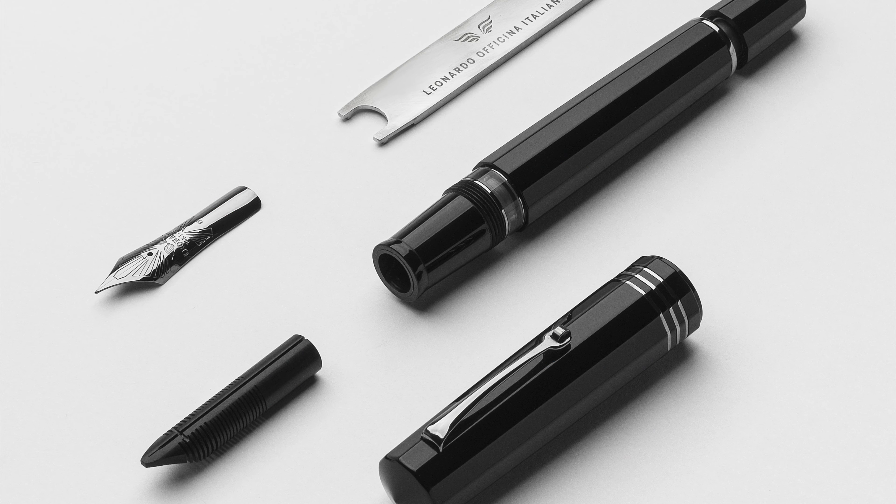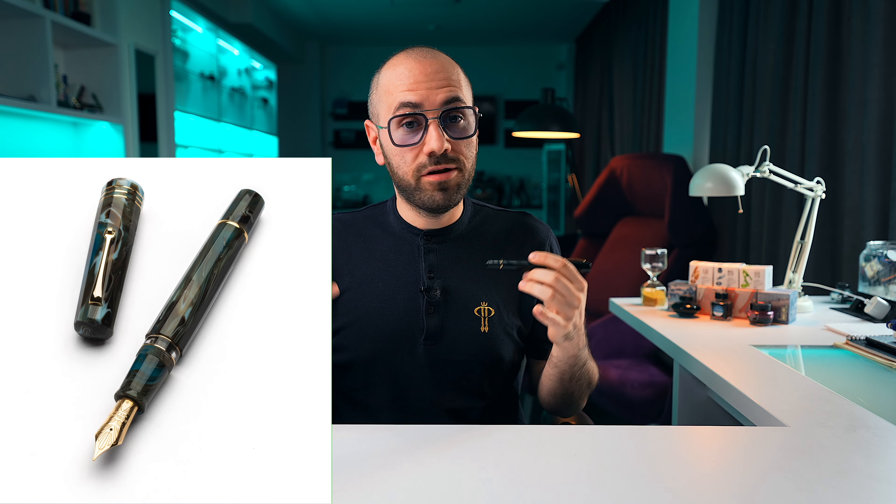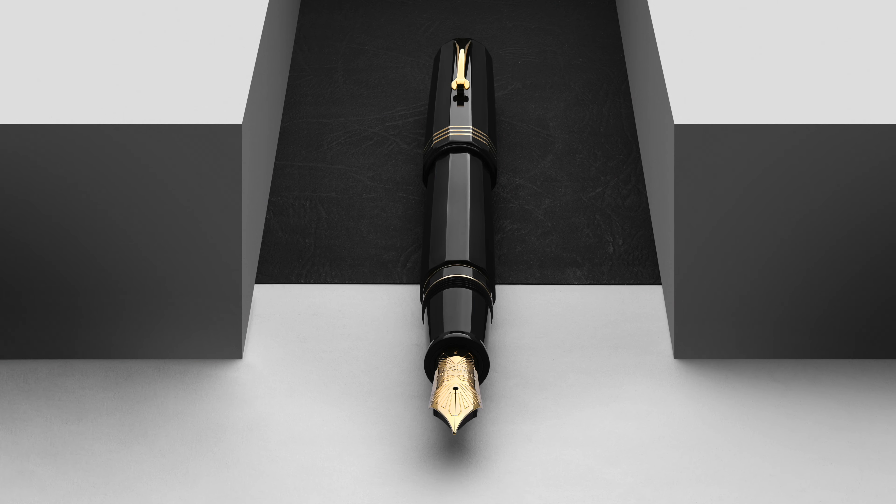Now for my honest opinion — and spoiler alert, it's going to be a biased one, because I was involved in creating this fountain pen. Many of the ideas that formed this pen were suggested by me. I love this fountain pen. This is why we based our exclusive edition on it — I'm a huge advocate of faceted, oversized, Italian models. The Paragon and the Aqua Bronze are my favorites, and I believe this has a very close place in my heart. It's something I'm super proud to have advocated for with Leonardo Officina Italiana.